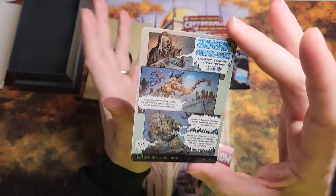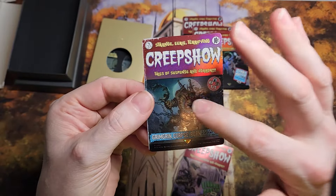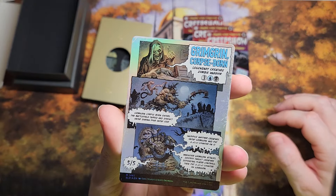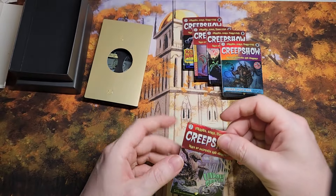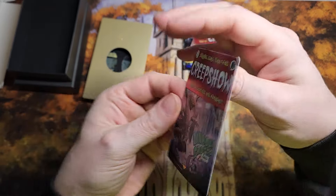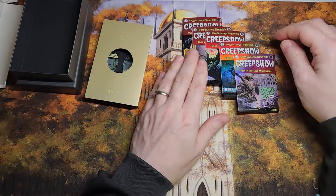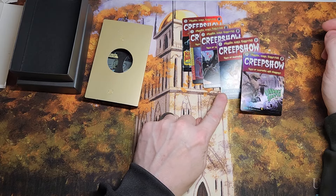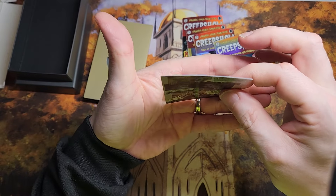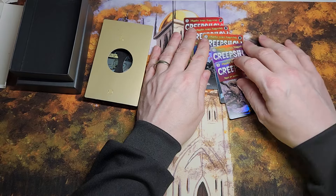It feels like this particular series had a lot of extra stuff done to it, because instead of just getting the front art, you get all the art on the back too, and that's just really cool. And then finally we have the Unholy Grotto — not too shabby for a land. Some more stuff on the back. All in all, not too bad. You can kind of see how they're a little bowed, but nothing we can't fix with a little pressing and putting inside one of those glass cases.